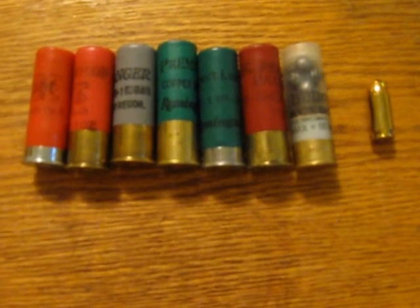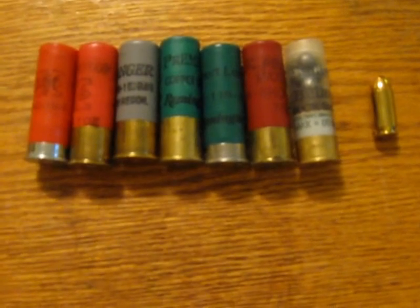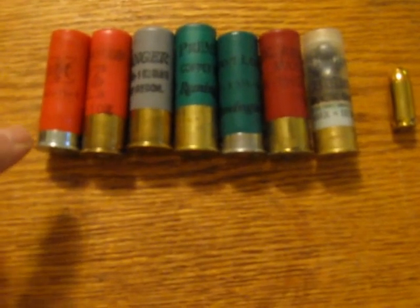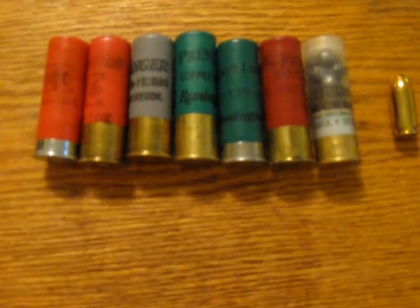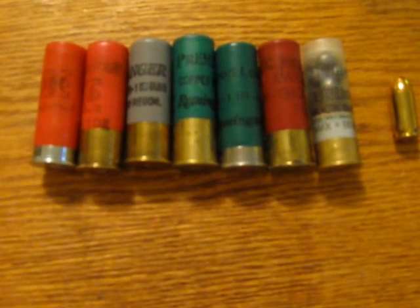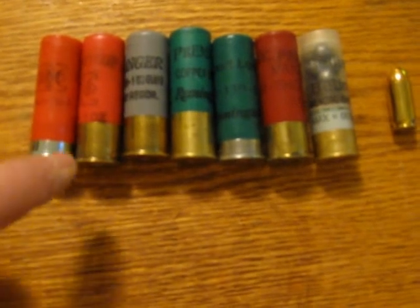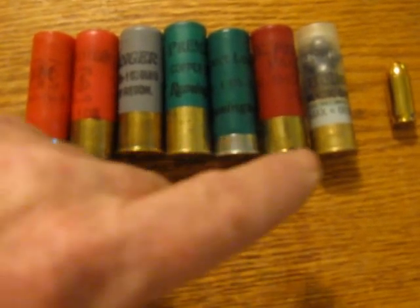I always thought that the metal part of the shell on the shotgun ammo was brass, or in the case of the silver stuff here was nickel or aluminum, or some sort of an alloy along those lines. But I always figured that the ones that have the gold color were brass, just like this .45 round here.